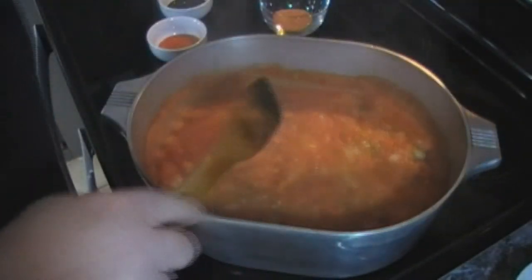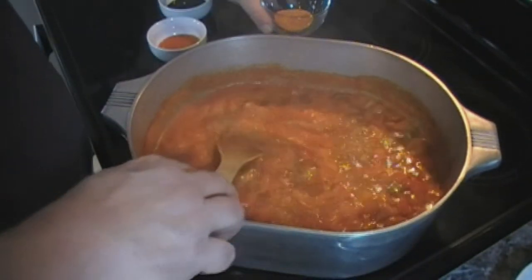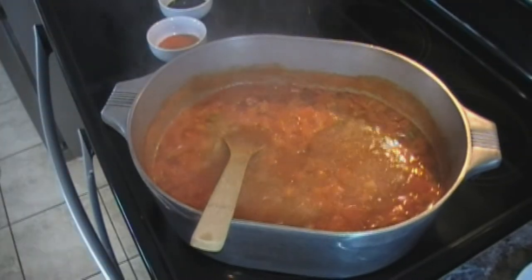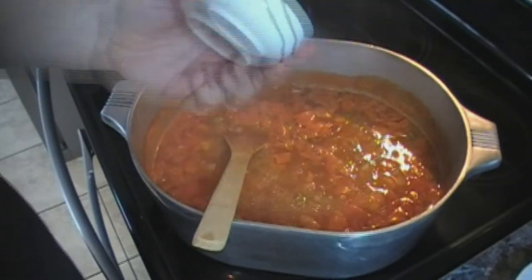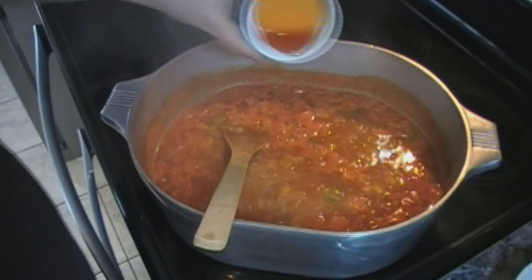We're going to turn this down. We are going to add in our tablespoon of Cajun seasoning, our Worcestershire sauce, and our hot sauce.